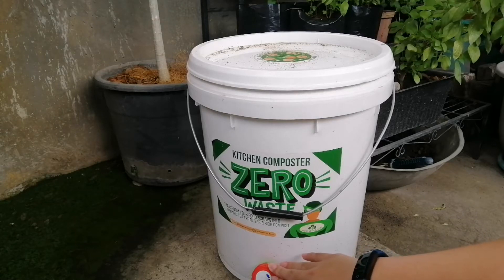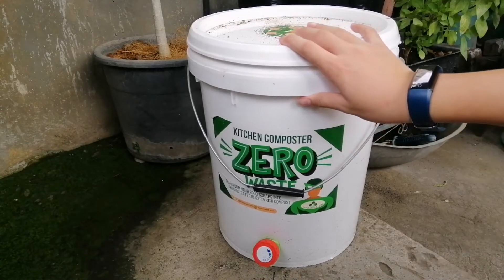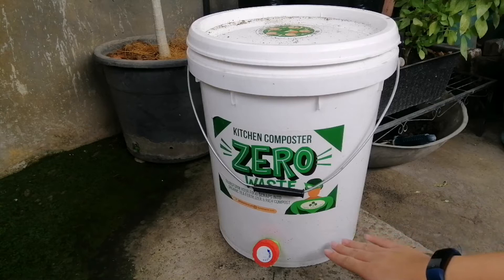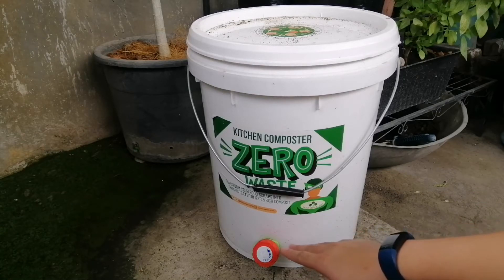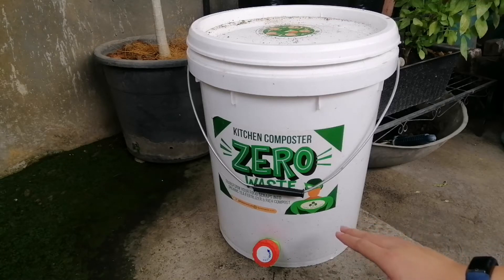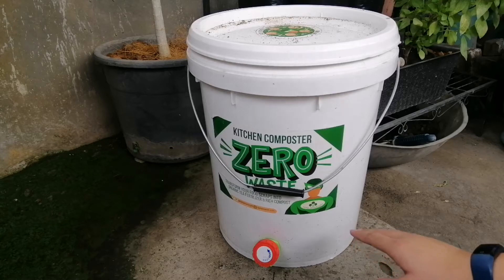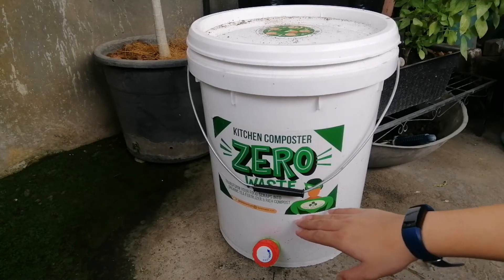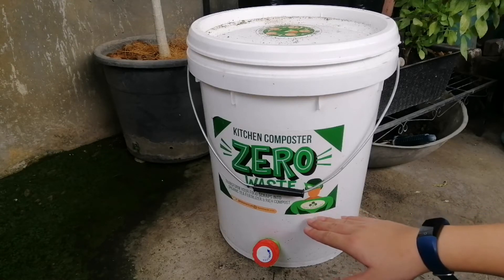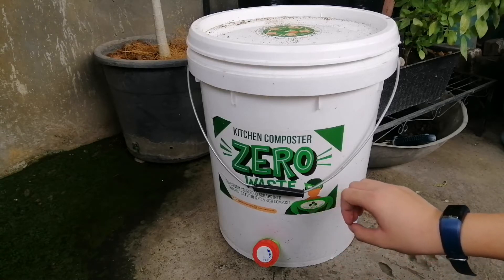Over time the bacteria or the microbes will eat the food scraps that we put into the bin, and it will juice up in the bottom. That's why we have a faucet. Now make sure if you're making a Bokashi bin, you have a reservoir at the bottom so the juice will drain and you can harvest the liquid. That liquid is what we call Bokashi tea and it can also be used as a fertilizer.